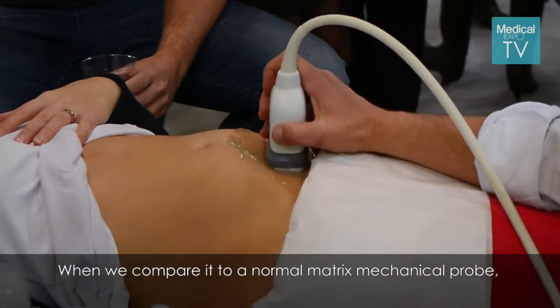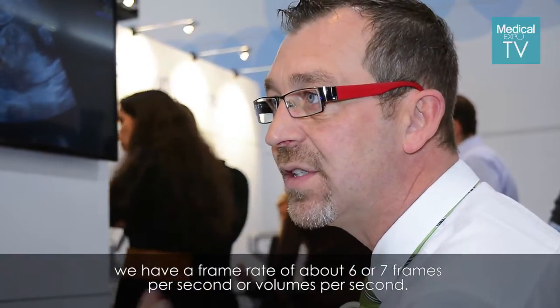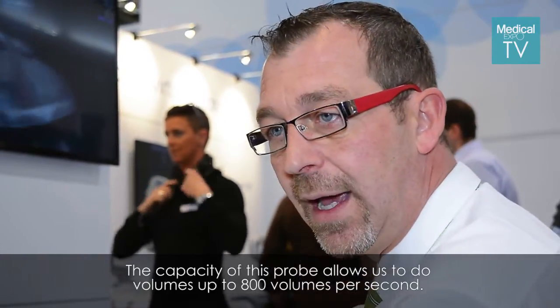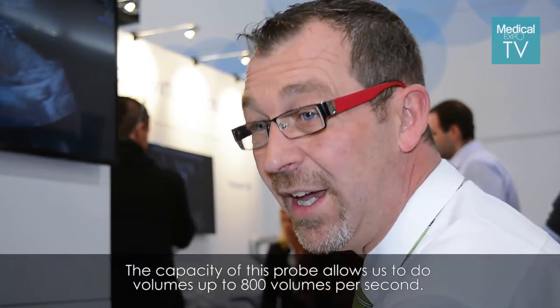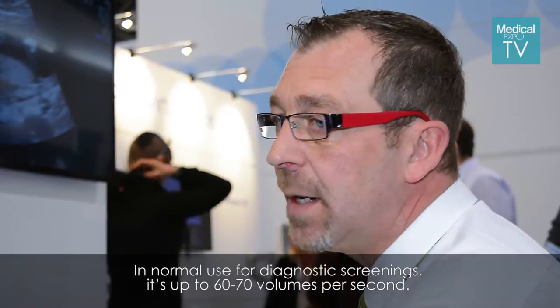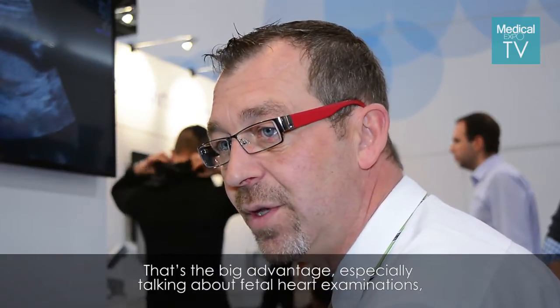When we compare it to a normal mechanical matrix probe, we have a frame rate of around six to seven frames — or volumes — per second. The capacity of this probe allows us to do up to 800 volumes per second. In normal use for diagnostic screenings, it's up to 60 to 70 volumes per second. And that's the big advantage, especially for fetal heart examinations.